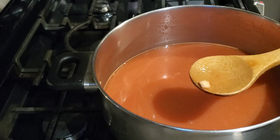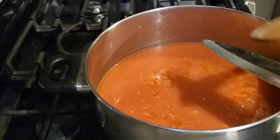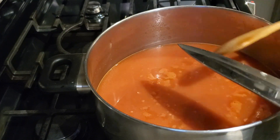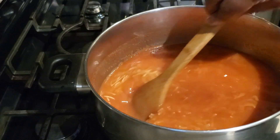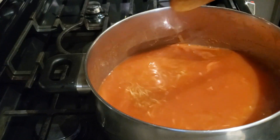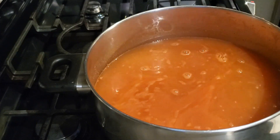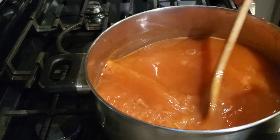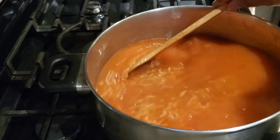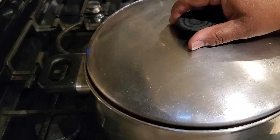Sometimes the blender blades don't capture all the pieces of garlic. If there's a big piece, just fish it out of the pot, finely chop or mince it, and add it back. After adding the six cups of water, I then swished two more cups of water in the blender to get the rest of the essence out, and added those to the pot as well — so the total is eight cups of water.